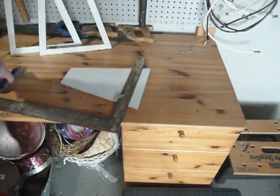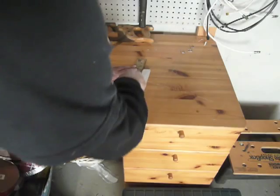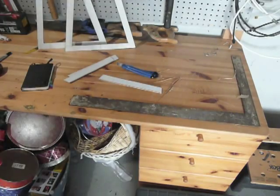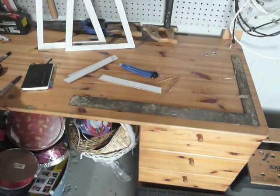I'm going to need an even smaller part to be the crossbar at the top. Now I need to cut a half-inch groove in two places on each of the crossbeams at the bottom.